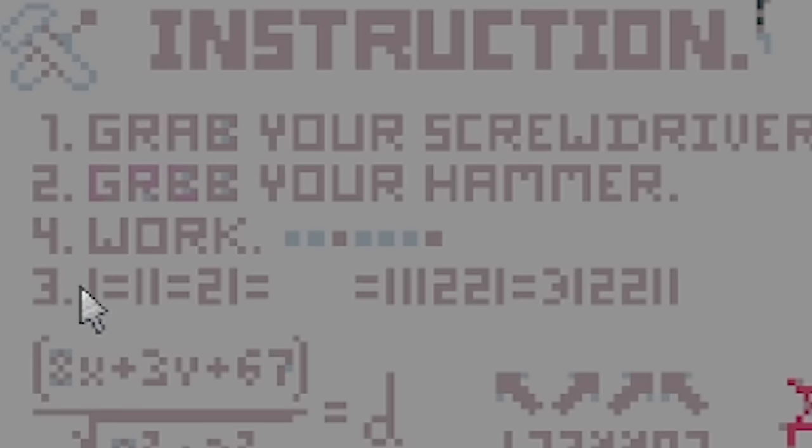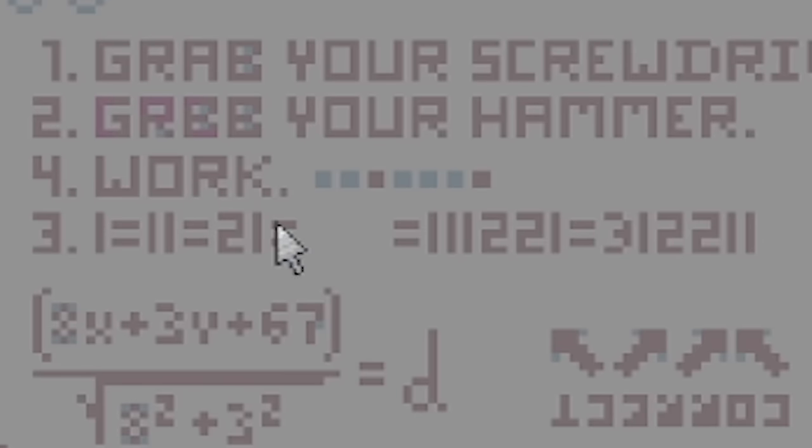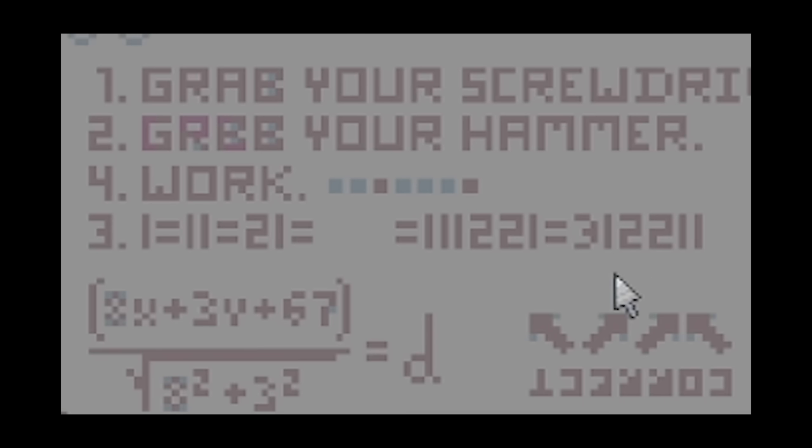One, two, four, three - interesting. But one equals 11 equals 21... is that like a gap? We've got one, one, one, two, two, one - three, one, two, two, one. I don't know if I'm clever enough for this. I'm also looking at this ladder thing. They sort of look like these: one, three, two, two, three, one. Should I try that?